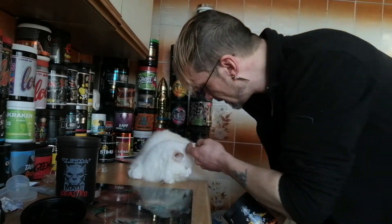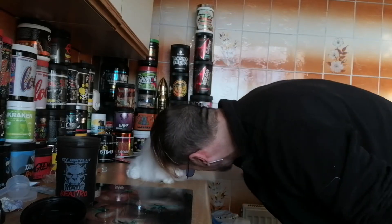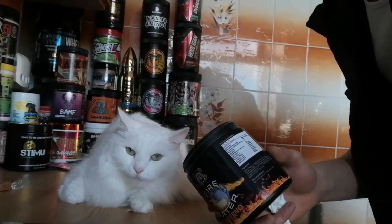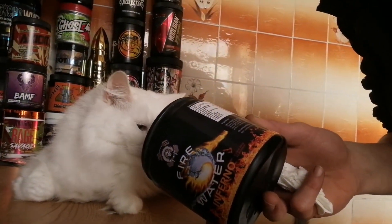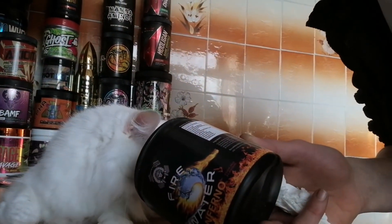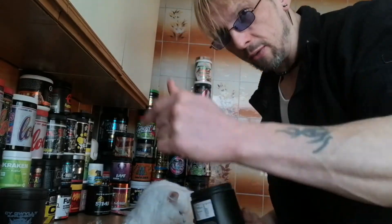First up, let's do the cat test. Claude, you up for it? Oh, he's tired. Come on, boy, we've got work to do. I'm going to get your head right in. I think he liked the previous one too, so that's a pass.